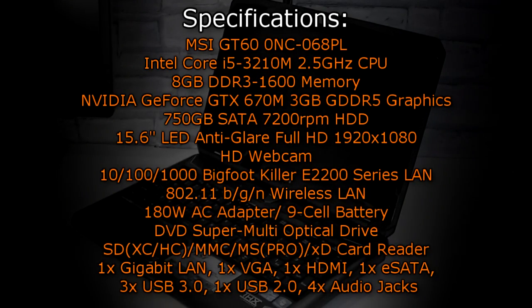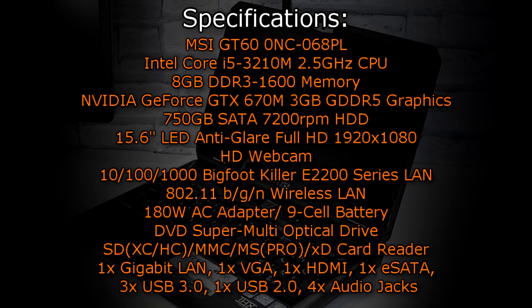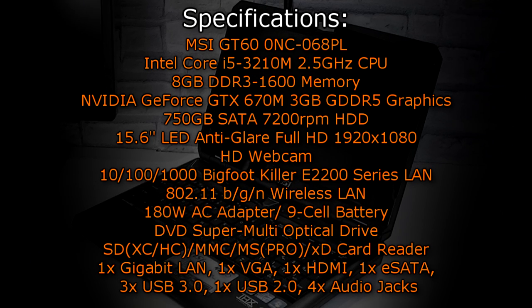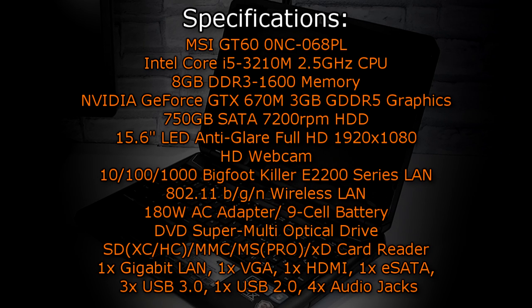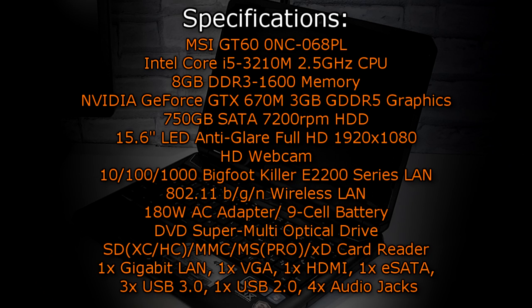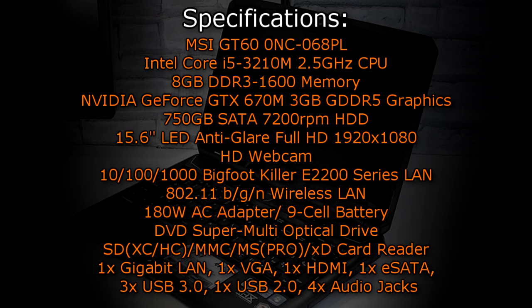But let's finally get to the specifications. The MSI GT60 Zero NC-068PL gaming laptop comes with an Intel Core i5-3210M 2.5 GHz CPU, 8 GB of DDR3 1600 memory, the NVIDIA GeForce GTX 670M 3 GB GDDR5 graphics, and a 750 GB SATA 7200 RPM HDD.